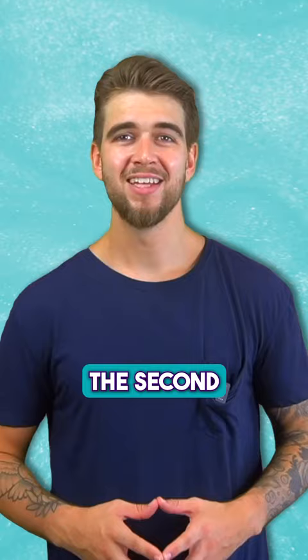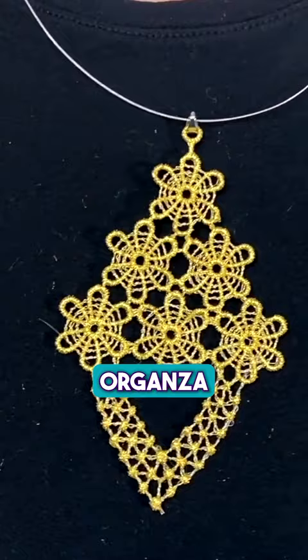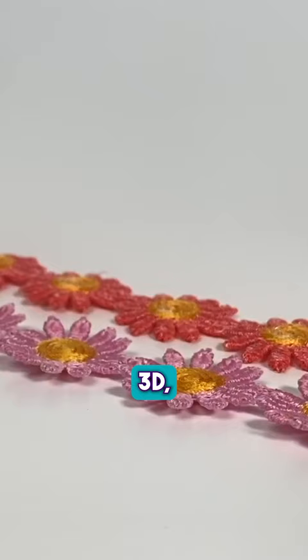The second most used stabilizer is called Washaway. Washaway stabilizers are used for sheer fabrics, organza, and tulle — things where you wouldn't want the stabilizer to shadow through. It's perfect for freestanding lace, 3D, and cutwork designs.